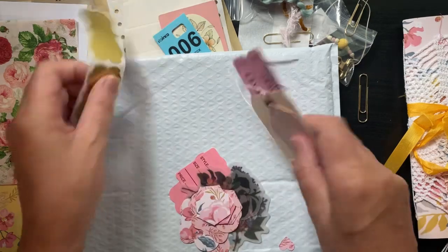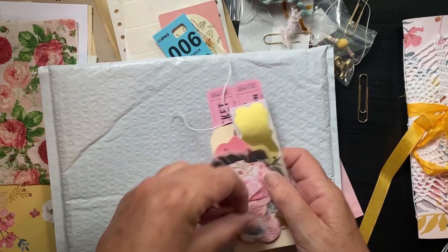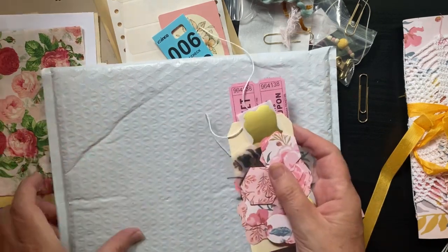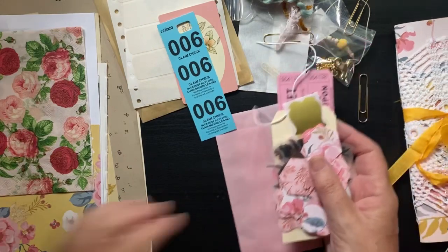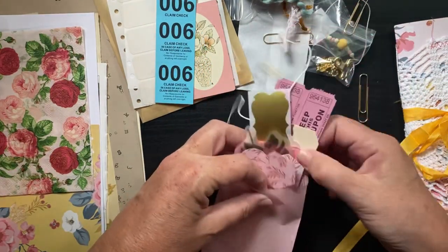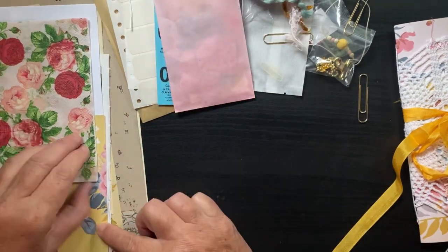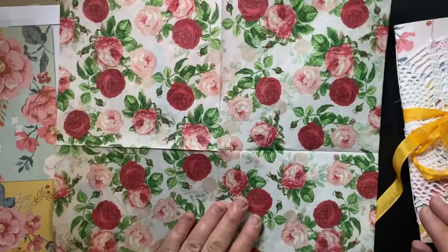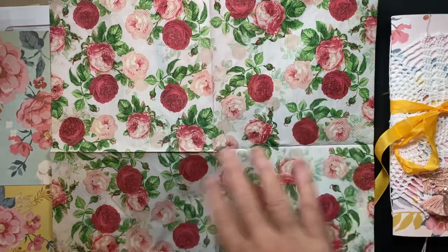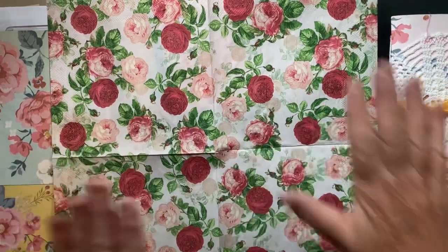I want to get all those back into the little bag so I don't lose them in the abyss of my craft room. One thing I was super impressed by — I was short-shipped, and the actual shipping was less, and she refunded the difference, which is amazing to me.